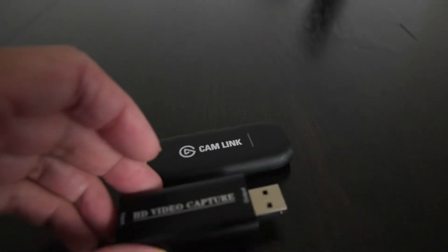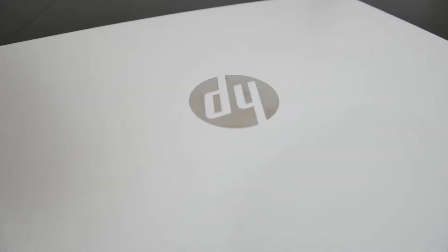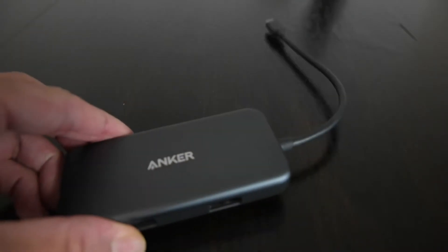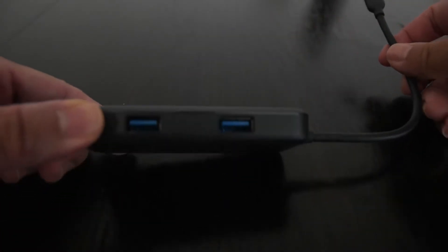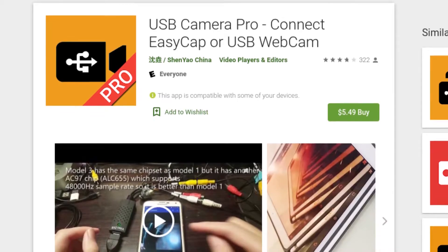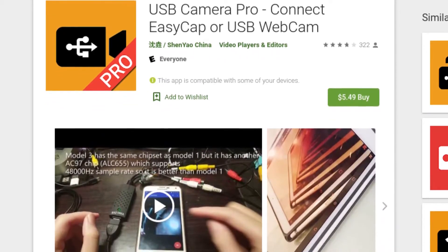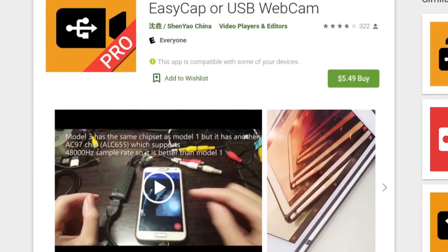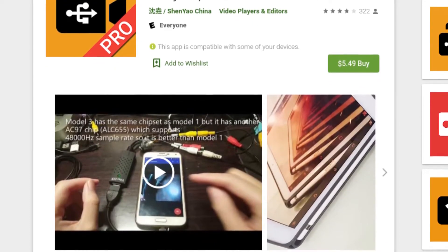What you need to accomplish this are the capture devices themselves, an HDMI device that you want to capture from along with an HDMI cable, and an adapter that converts a USB-C plug on the Galaxy S20 to a USB-A connector. Finally, we need some software that will recognize the video capture device. The software I'll be using is an app called USB Camera. It costs around $6, but there's also a free ad-supported version. Make sure this app is installed and open before connecting everything.